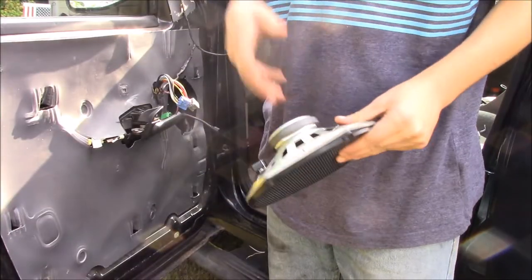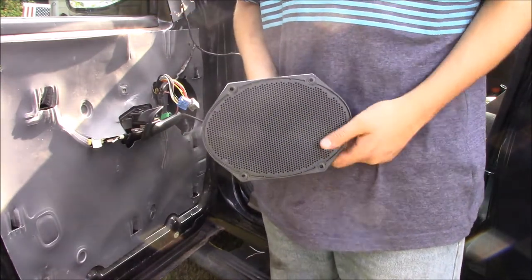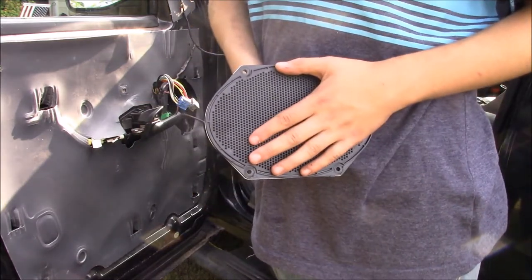Hello and welcome back to another video. We're going to be installing speakers today, the redneck style. So these are the speakers that were in my car. You probably know this if you're watching my radio video — there is an aftermarket stereo in this car. And if you have an aftermarket stereo, you're eventually going to need to get aftermarket speakers because these are going to blow.